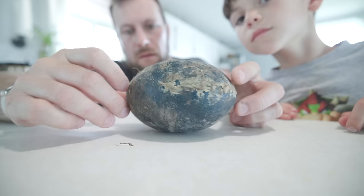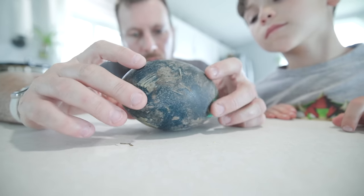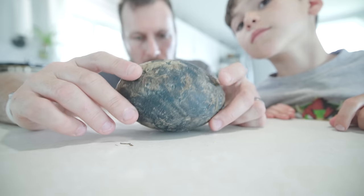This is egg number three, also known as our really dirty egg. I think it got some of the yolk on it from some of the other eggs that were cracked open.